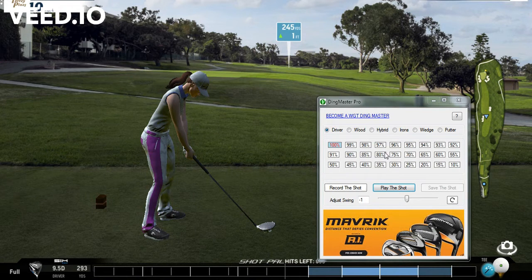For this particular shot we're going to do the driver at 100 percent. We're going to click on Record, and what you want to make sure is your swing set adjustment is set to zero. Get ready to record your shot — let's begin. We're going to click Record and do our normal shot.